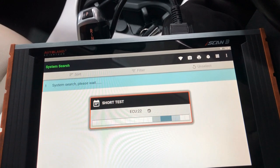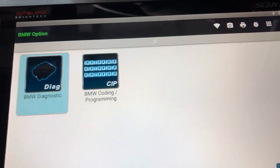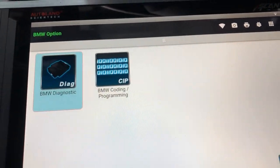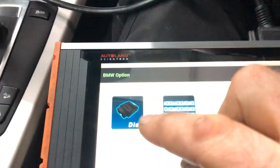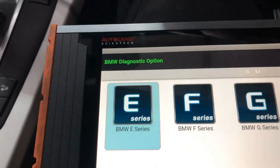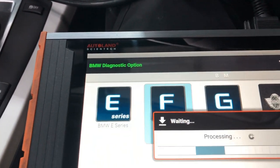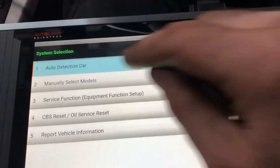We go back out to Diagnostics and clear all the codes. After coding and starting the engine, the power steering is now working. However, there's still a warning message or fault showing on the dash, so we'll likely need to do a steering angle calibration or torque sensor calibration. We'll go in and check the faults again in all systems.